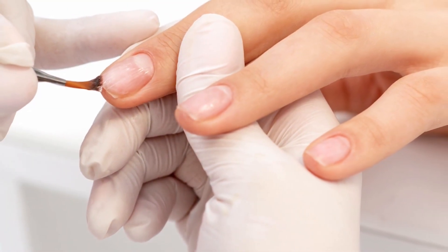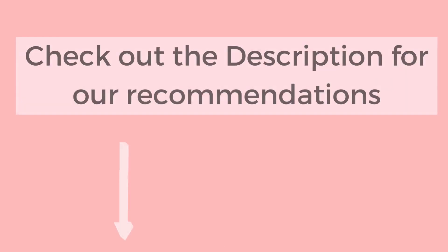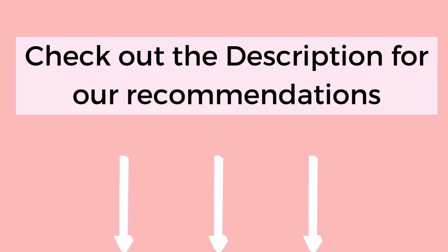Dehydrators and nail primers are easy to use. Once your nails are prepped, just apply a coat of the dehydrator and let it dry. Then apply a coat of the nail primer. You can check out the description for our recommended dehydrator and nail primers to use.